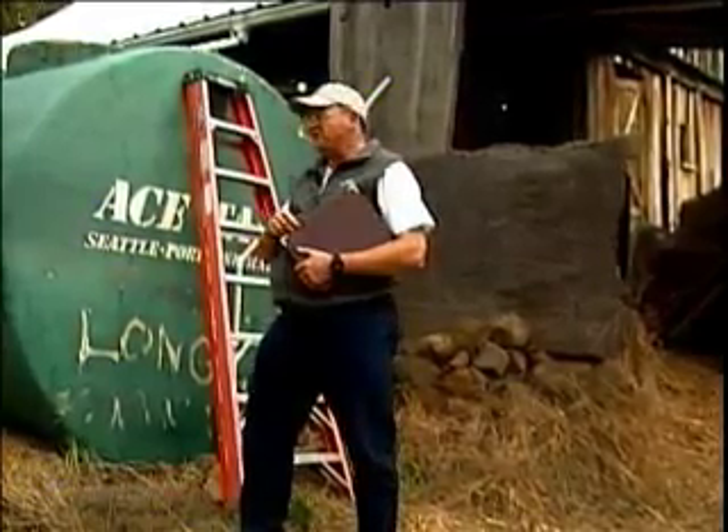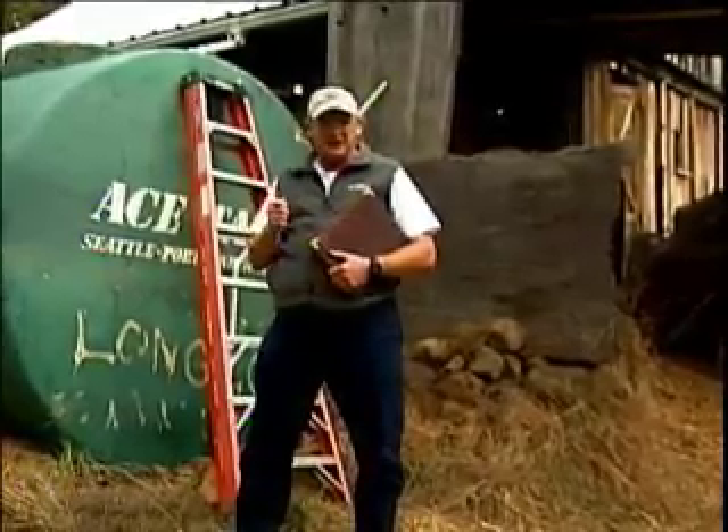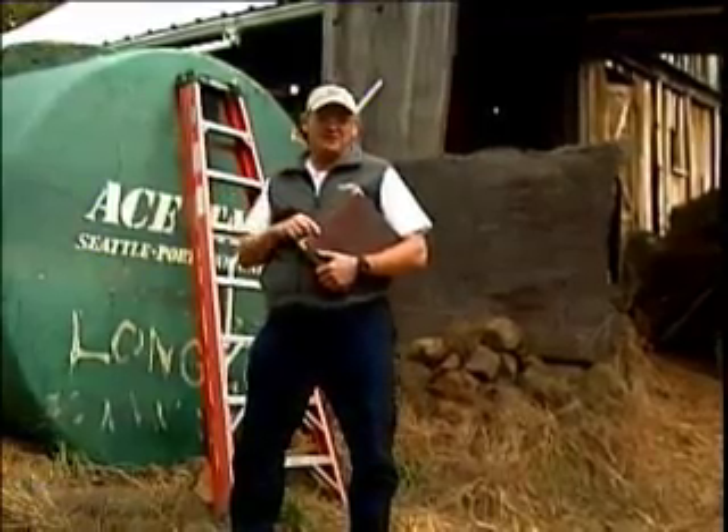What we're going to do today is follow the rainwater all the way from the roof into the tank or collection device, and then all the way through to where it helps in the garden.